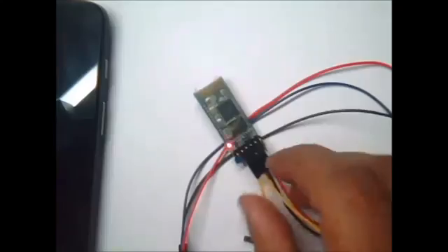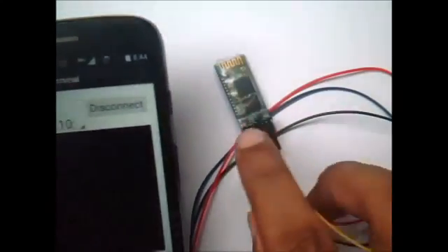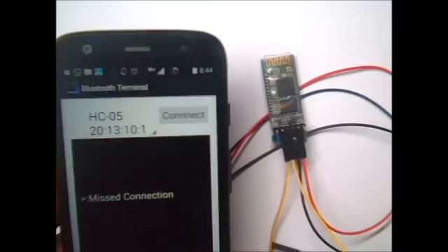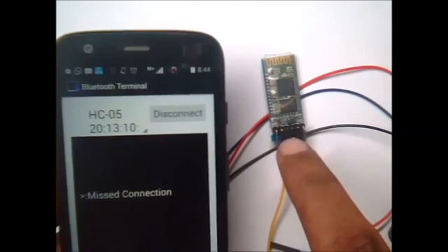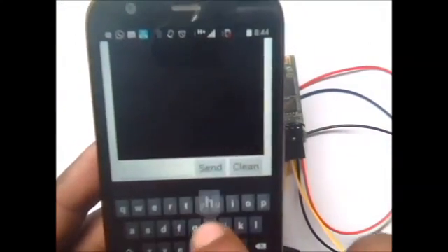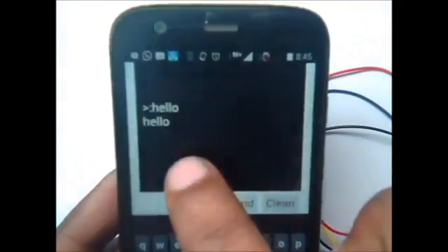Now from the Android phone, open the terminal software and connect to the HC05. Type in some message from your phone. The message gets transmitted to the Bluetooth terminal, gets looped back, and comes back to the phone. You can see the message you type comes back — this is the loopback test. Thank you for watching.